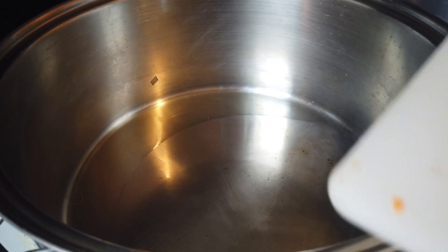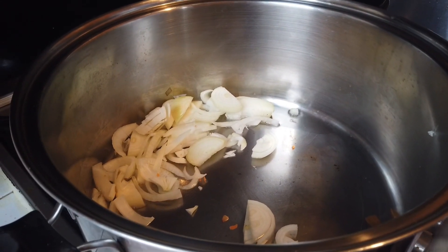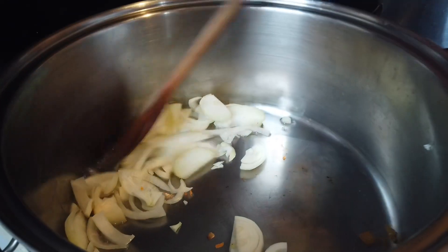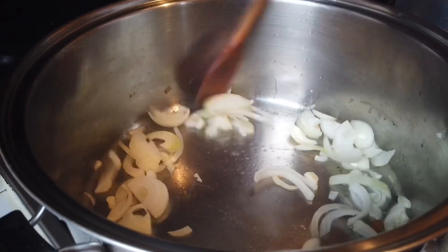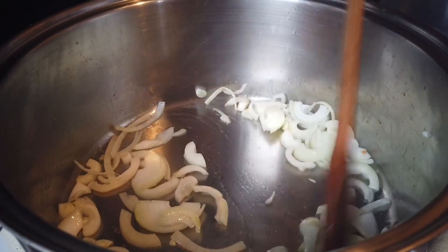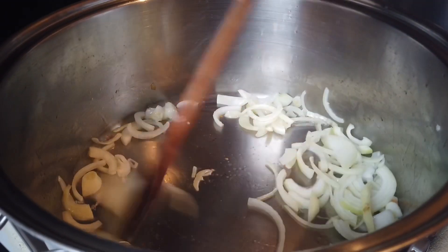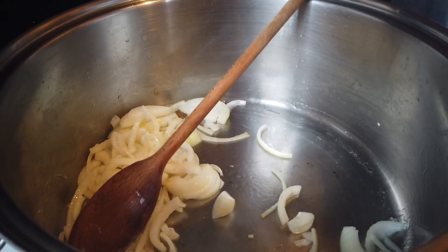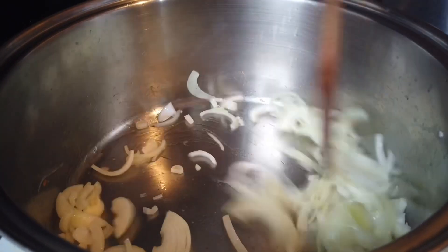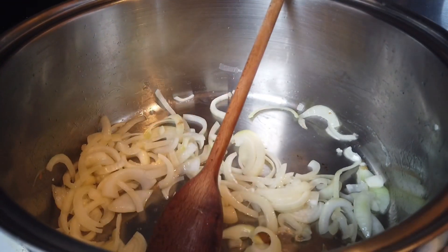So let's sauté the onions. When you cook, right, most people start with garlic first. For me, just a suggestion — always start with the onions first because onions take longer to cook, unlike garlic which cooks quickly. The old school way is always garlic first, and that's fine, but I'm just suggesting it's better to start with onions when you cook. Just a suggestion, since onions take longer to cook than garlic.